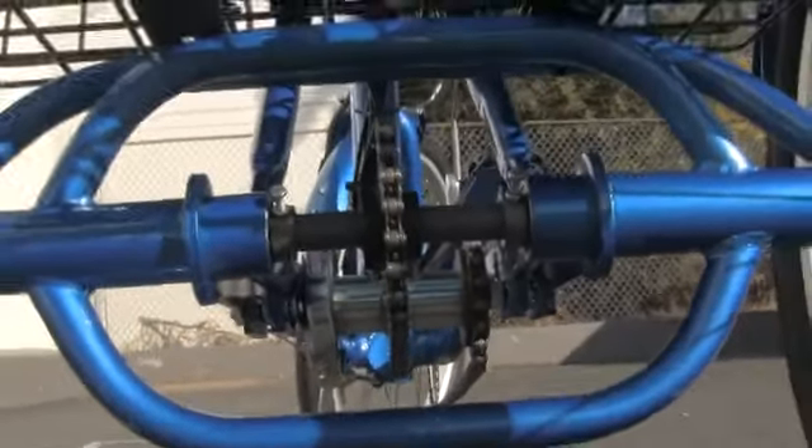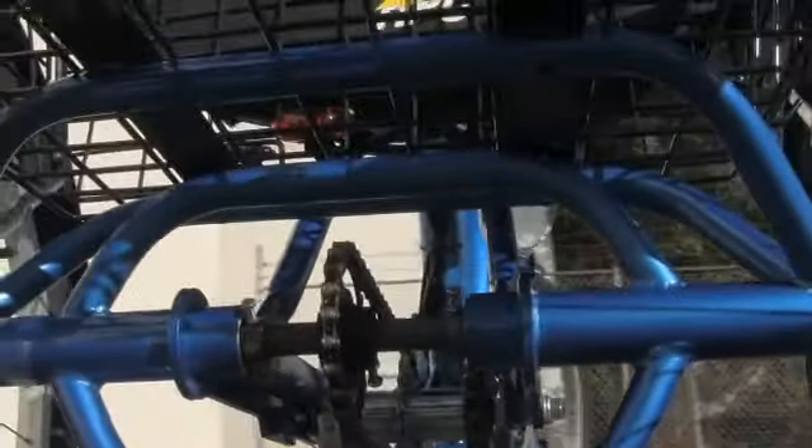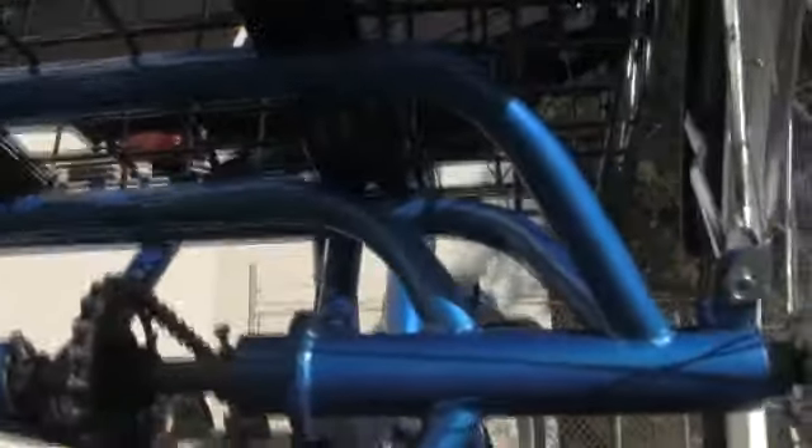Right here we're looking at the undercarriage. This is showing the mid-drive system, the chain system — how it turns and pulls the axles. Very well built, kind of very heavy duty. It's going to last.